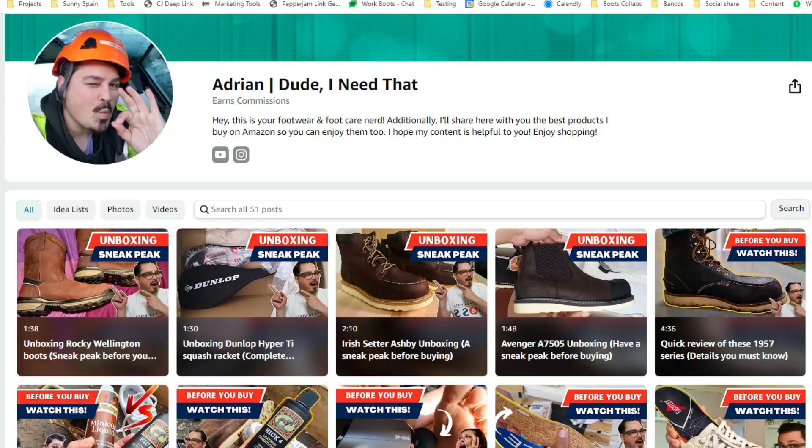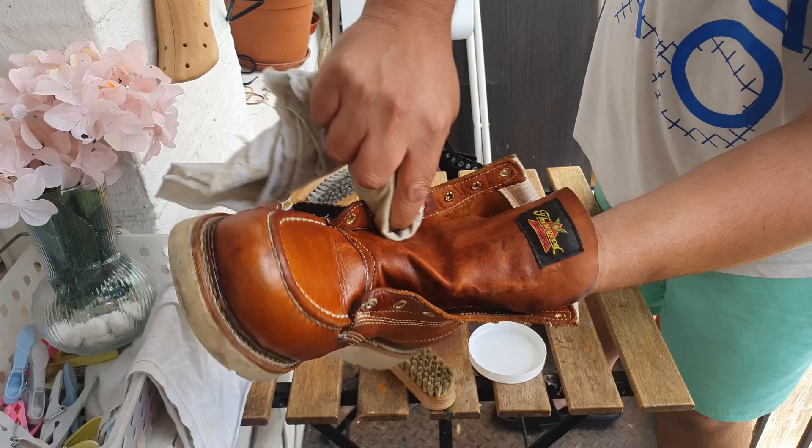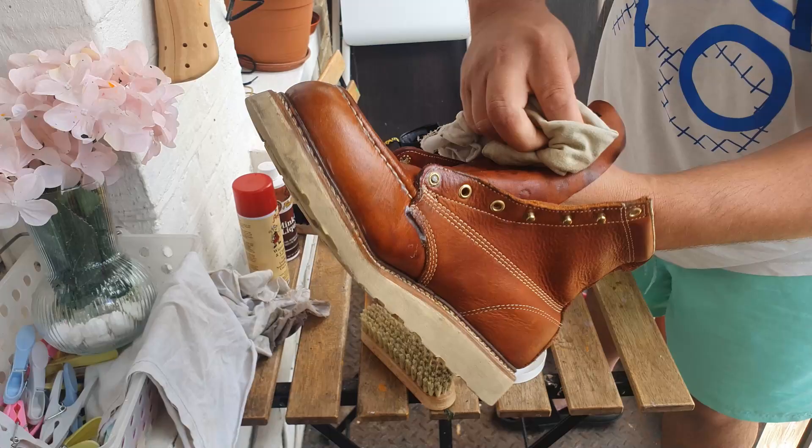This product helps with waterproofing, preserving, and conditioning all smooth leathers and vinyl — don't use it on nubuck or suede, I'll tell you more about that in a minute. It also helps with squeaky footwear, so if you have boots, shoes, or sneakers that squeak, you just take a little bit and apply it to the tongue or where the laces are, which is the area that usually causes squeaking. It works on sandals too — apply a little bit of mink oil paste to the area and it's going to soften the leather and stop the squeaking.